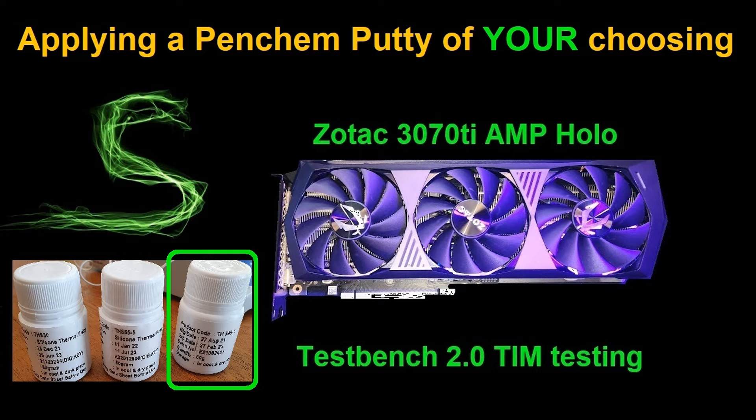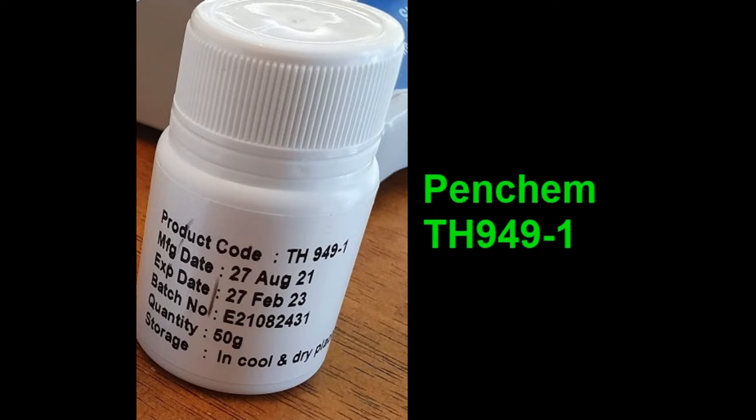Alright, welcome back. So last night we posted a poll maybe half an hour before I went on stream, just to decide which of the Pencham putties to test out on the test card next. You guys picked, with a total of two votes, Pencham TH949-1. So we went ahead and tested that one out on stream.